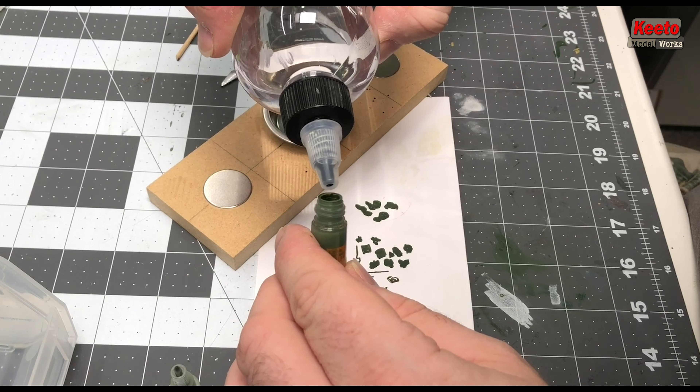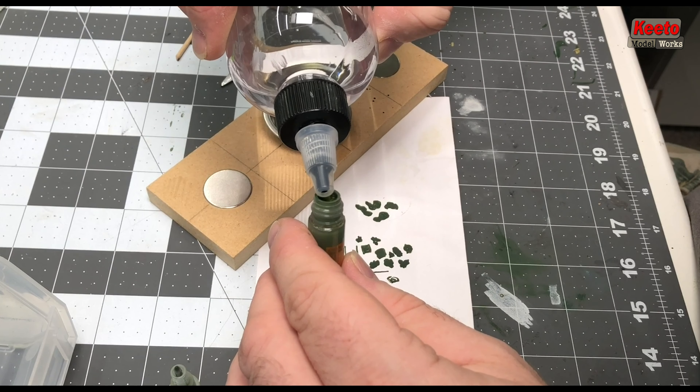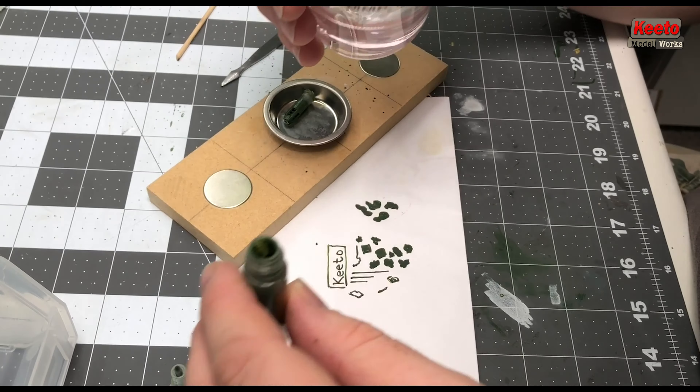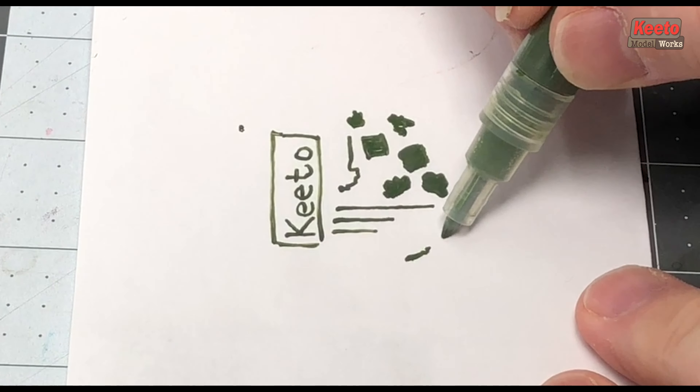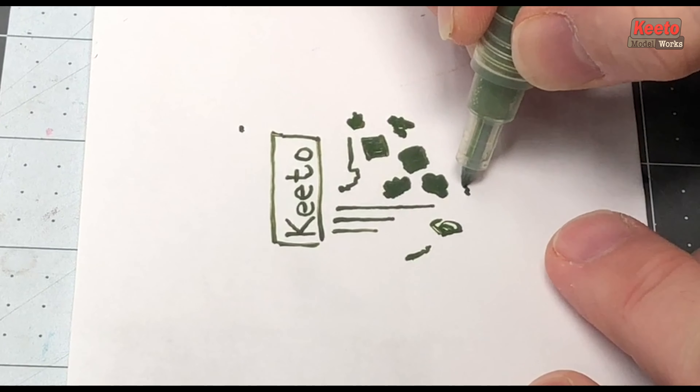Because the olive green was thicker than the sand gal I used before, it was not flowing through the pen well enough to continue. The solution is to simply add thinner, and a 50/50 ratio worked just fine.